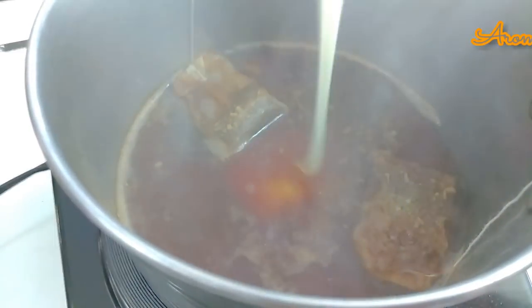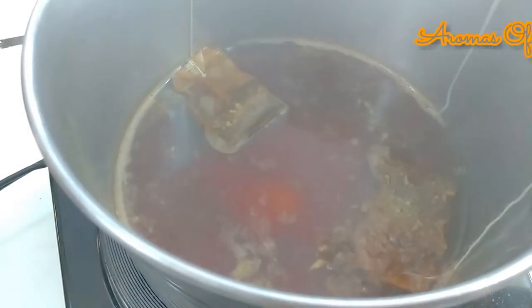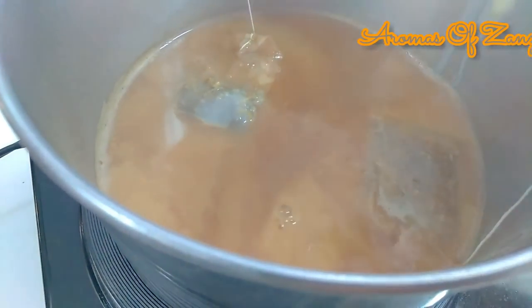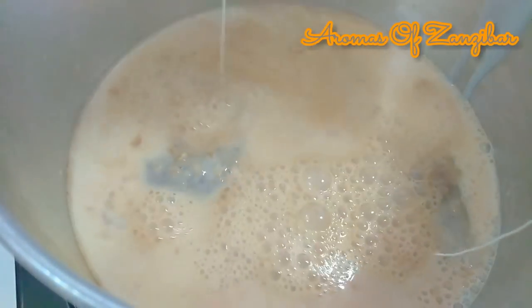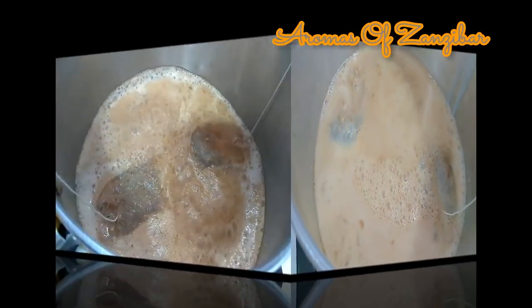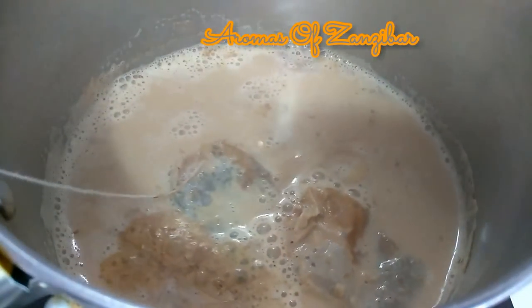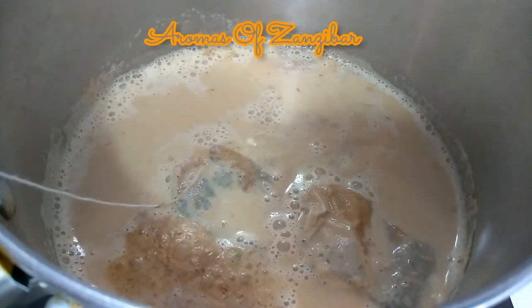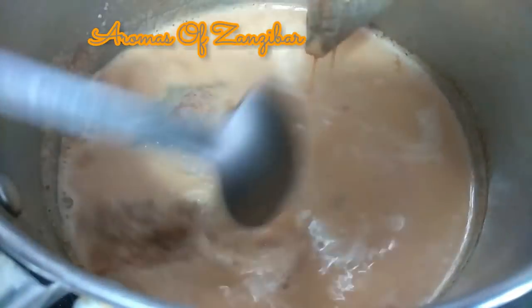When I use the condensed milk I do not use sugar — I don't mix the two together, again that's my personal preference. Once that's cooked a little bit, I add the milk and bring it to a boil, then cook it further for about three to four minutes, and our tea is ready.